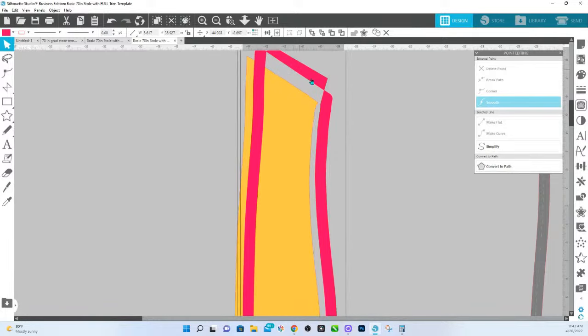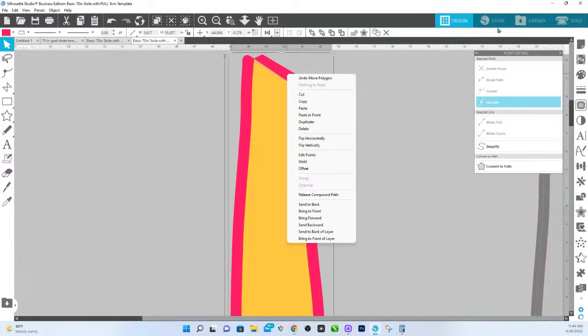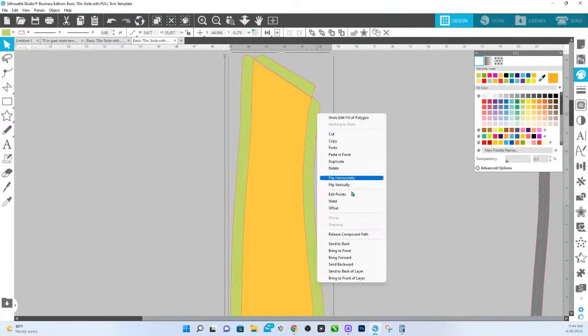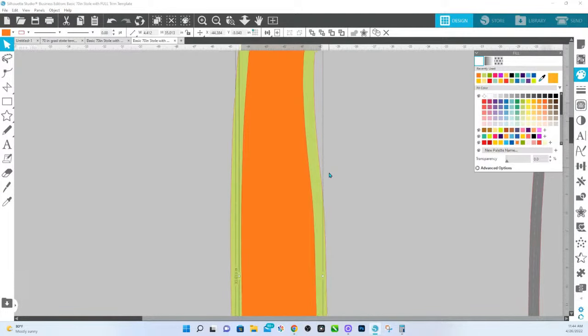Once we have that overlap, we're going to click on that piece we just created, hold down Shift, click on the edge, and then weld it. That's going to make that one big piece. You're then going to take that piece, right-click. I'm going to change the color so you can see it better. We're going to right-click and release compound path. What that's going to do is give us our middle section because we need to know where to cut it off so that we still have the trim. This is a separate piece now.